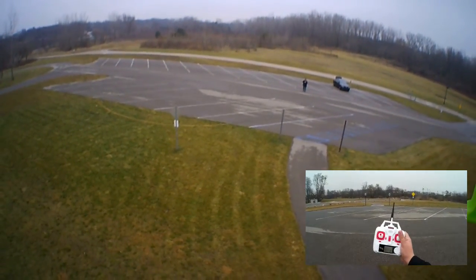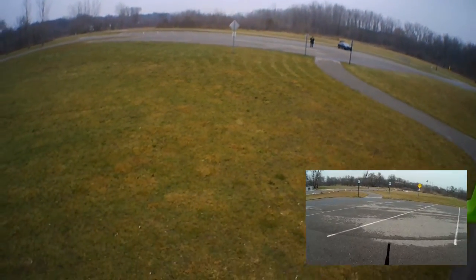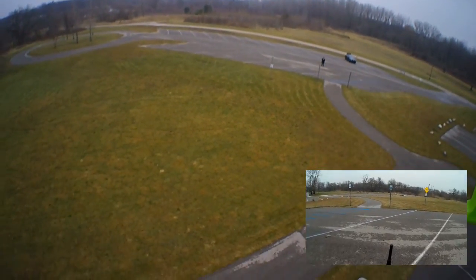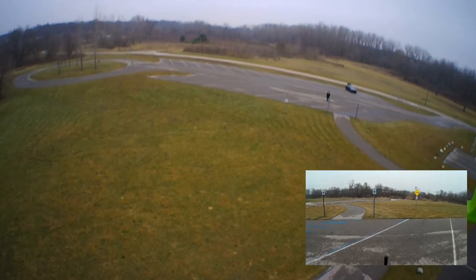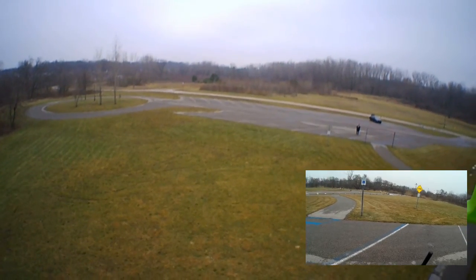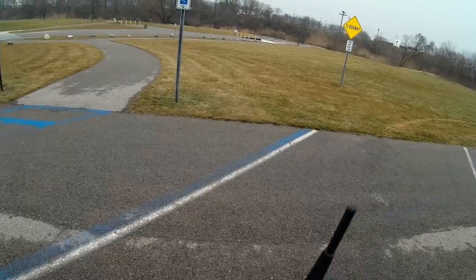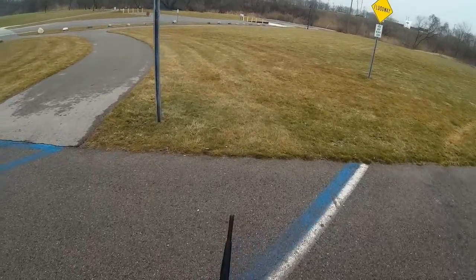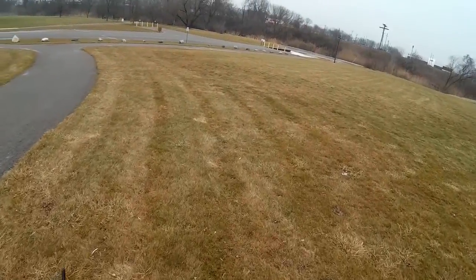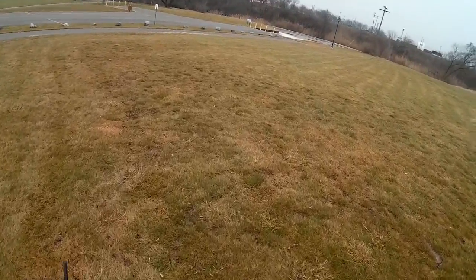I've got it full stick forward. She's having a hard time fighting that wind. I'm bringing it down — it's getting awful close to the water. Let's give it another try. She's having a hard time. I've got it set for headless mode, but it doesn't seem to be responding too well with the extra weight of that camera.